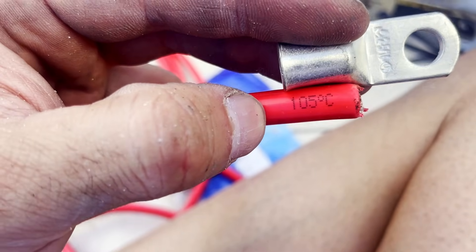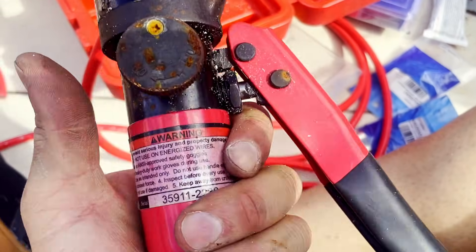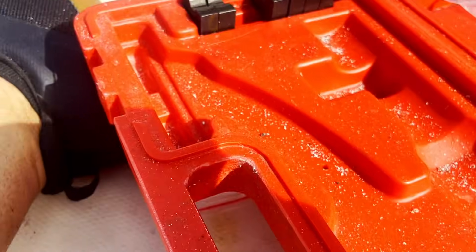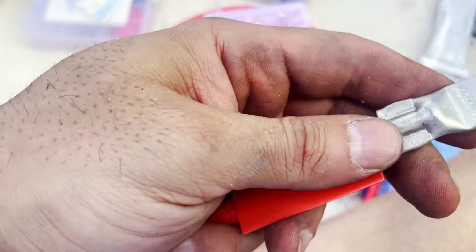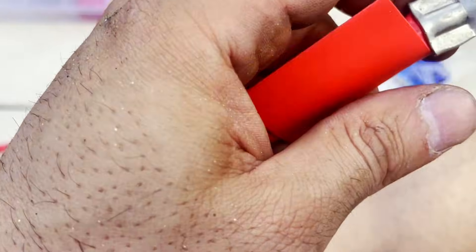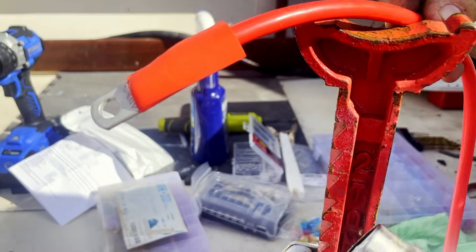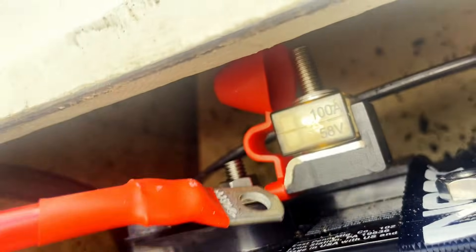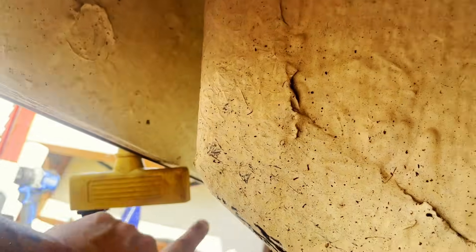We've got our terminal and our wire, and we'll cut off the sheathing. You'll need a hydraulic wire crimper — available on Amazon with the link in the description below — it comes with all the dies. Pull on the terminal to make sure it doesn't come off. Then slide the heat shrink connector on and apply heat. Now we're connecting this wire to the fuse terminal and running it all the way to the ACR.